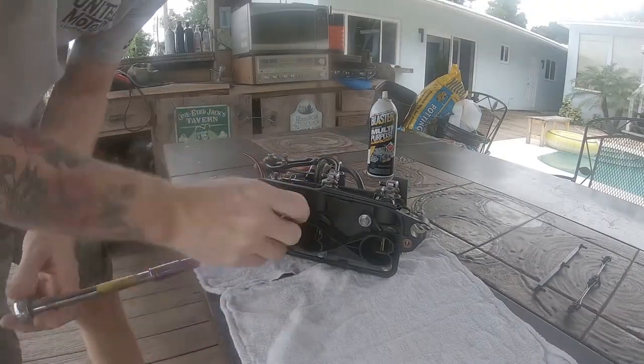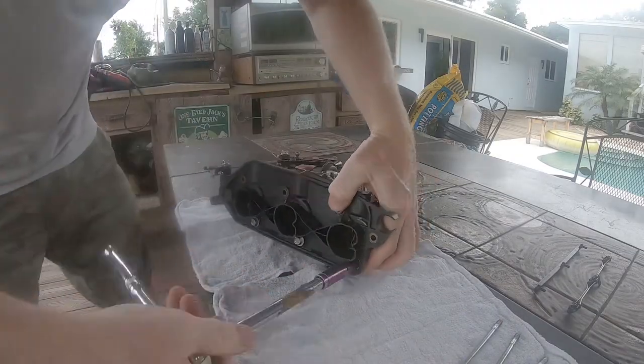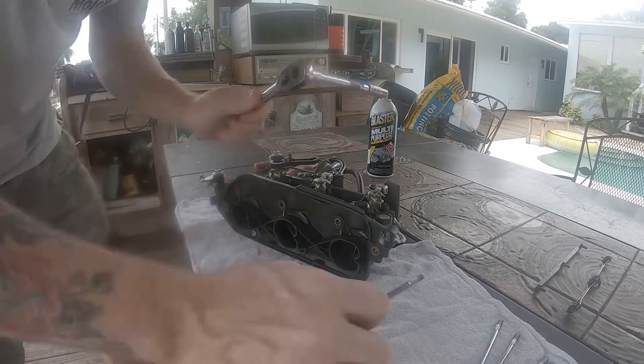Next we're going to remove the six bolts that hold the muffler plate to the front side of the carburetors. Take those out and set them aside — they are all the same size.